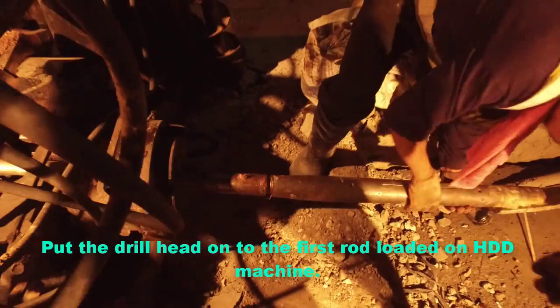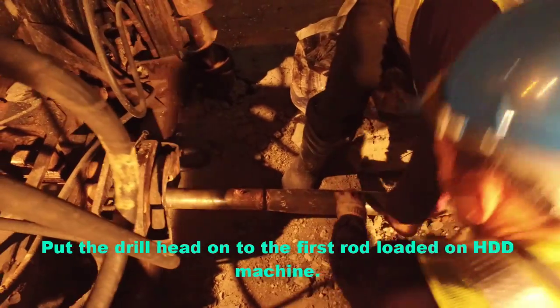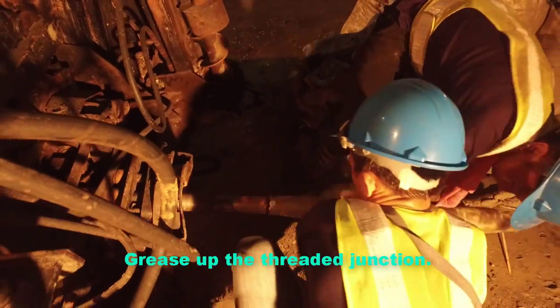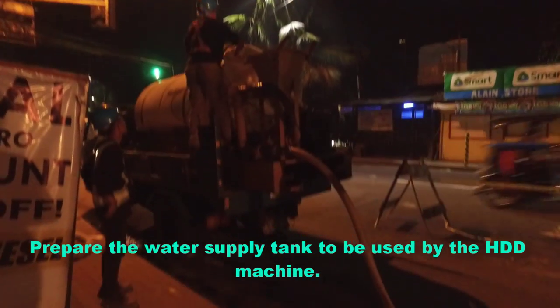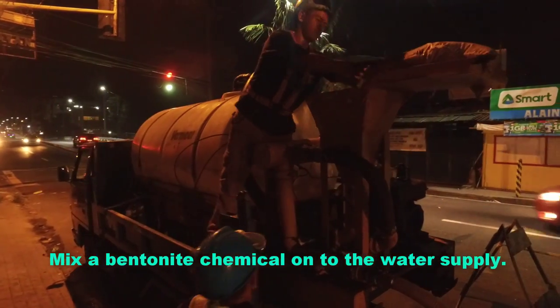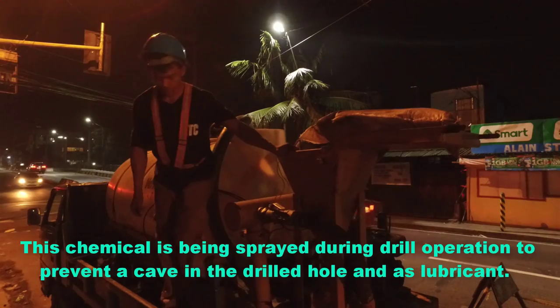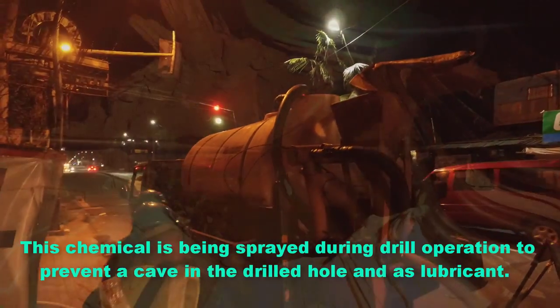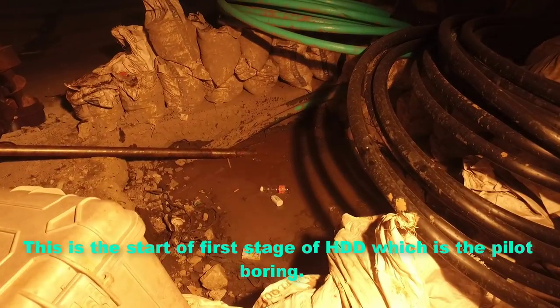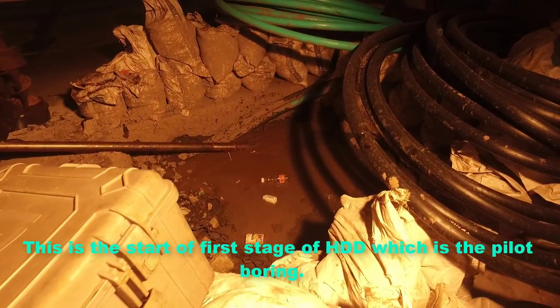Put the drill head onto the first rod loaded on the HDD machine and grease up the threaded junction. Prepare the water supply tank to be used by the HDD machine. Mix a bentonite chemical into the water supply. This chemical is sprayed during drill operation to prevent cave-in of the drilled hole and to act as a lubricant.